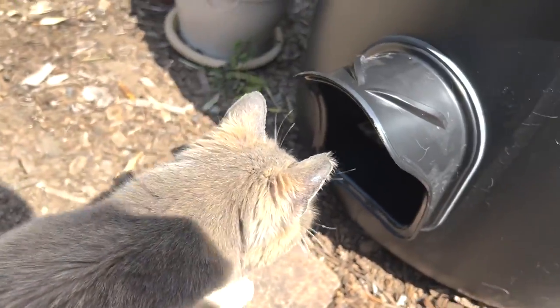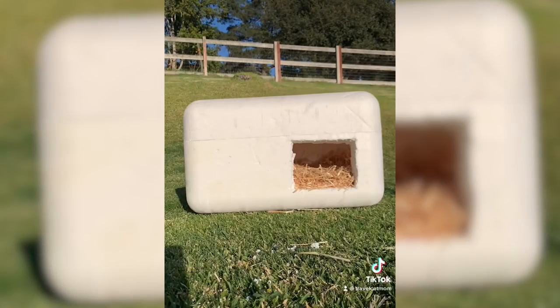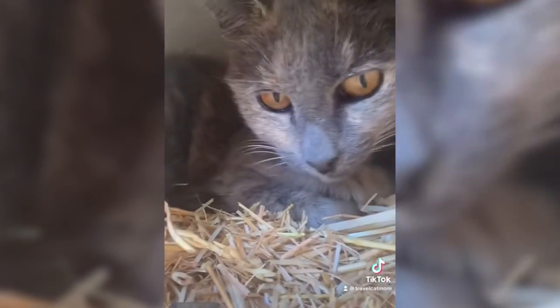The outside cats, who it was actually made for, were a little unsure about it — they didn't know what to think because they're used to toughing it out on the streets. We actually have little styrofoam shelters that we insulate with straw and they seem to like those, but I guess this was just too luxurious and they weren't used to it.